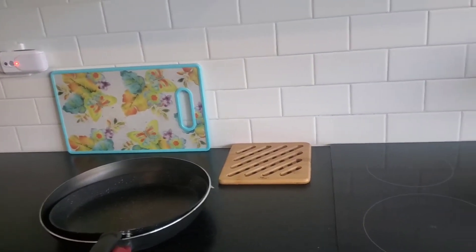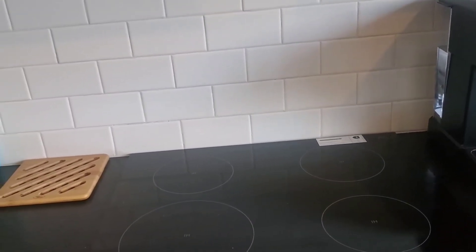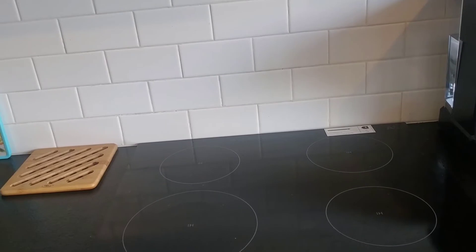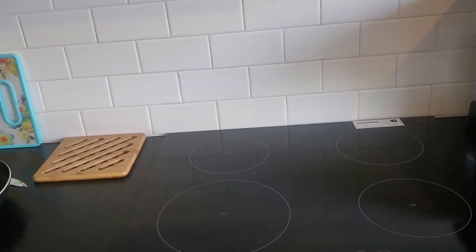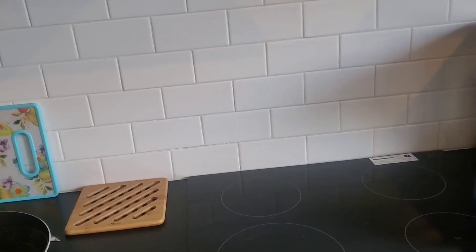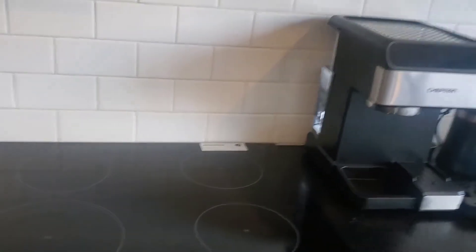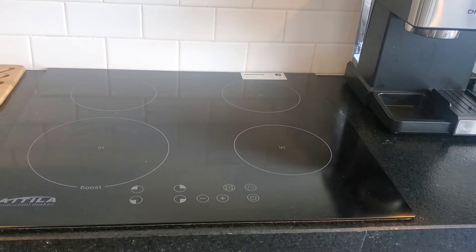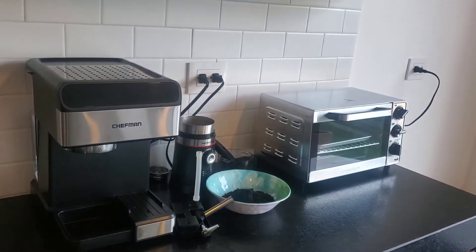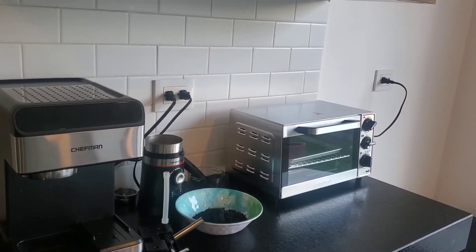You're going to spend 500 or 600 pesos to buy a nice induction frying pan. I figured it was better to just buy the cheapest plug-in coil stove I could find on Amazon — it was about 600 pesos. And now I'll be able to use the frying pans I already have. Can't wait to try out the convection oven — I might even get a frozen pizza one night.